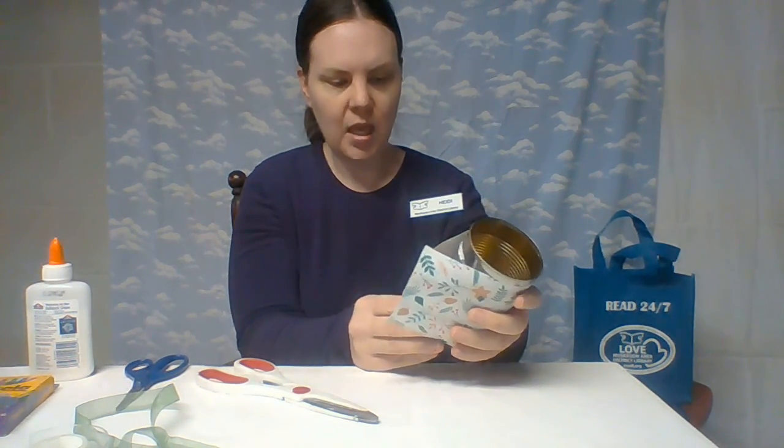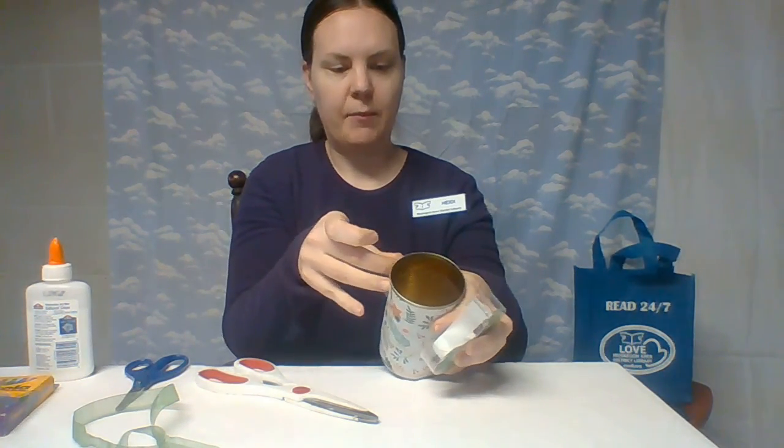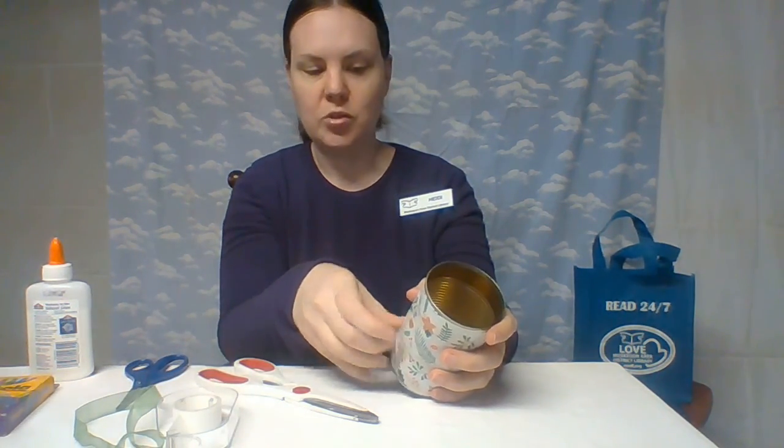So I'm going to go ahead and put this around my can. I'm going to use a couple pieces of tape, one at the top and one at the bottom. If you don't want to be able to see that tape on yours, you can roll it and put the tape under, or you could glue to secure it. But if you use the clear tape, you can't really see it, so it should be okay.